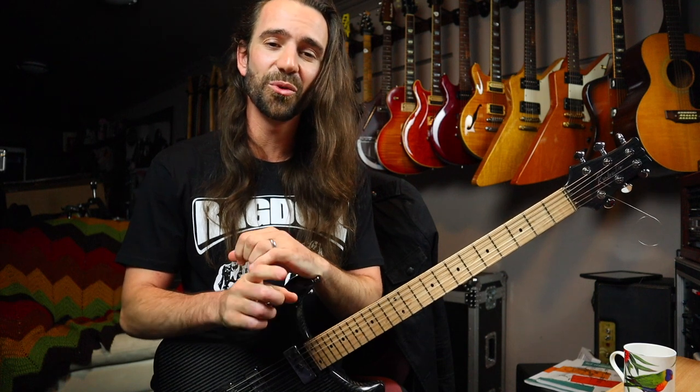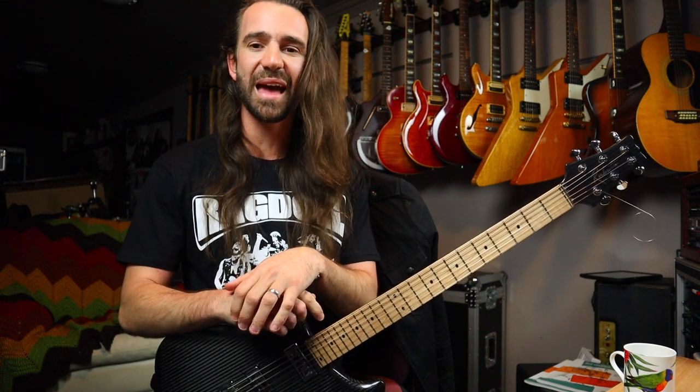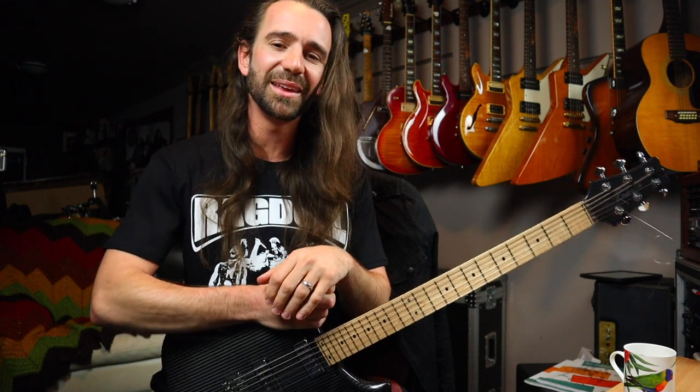Welcome to another installment of 5-Minute Licks. I hope you're all fantastic and I hope you've all been practicing last week's 5-Minute Lick, the interval scale primer. If you haven't seen that video it's up on my channel — just go back in time conveniently and give it a spin.